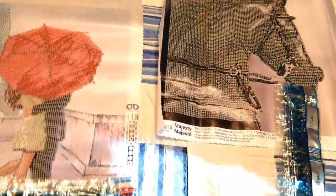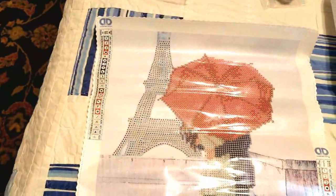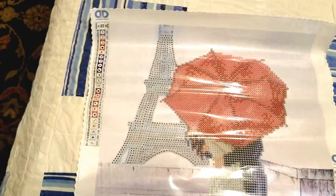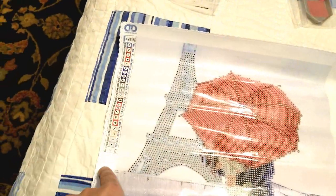So that's what your basic kit looks like. I'll go ahead and show you the drill tray on all of these since they are in fact all partials, so there won't be a ton of drills. I don't think any of these came with AB drills — I don't know that Diamond Dots does many ABs with their partials. With the Eiffel Kiss, I'm thinking I may swap out the gray drills for the tower and do that in metallics instead — haven't decided yet, but that's potentially what I might do.